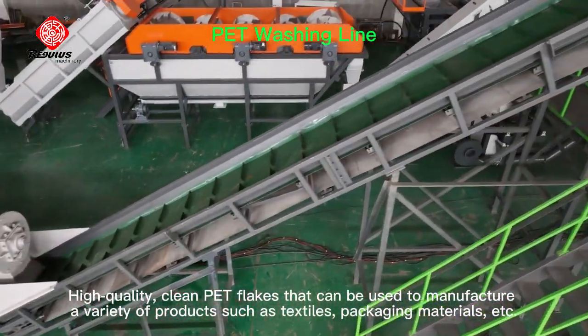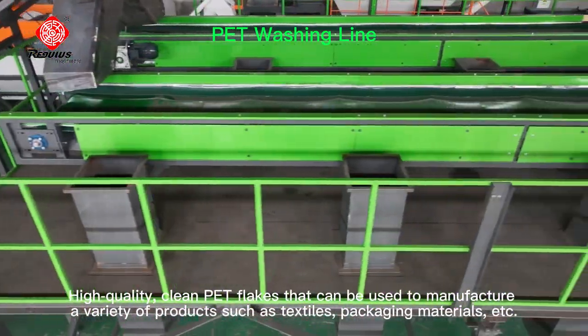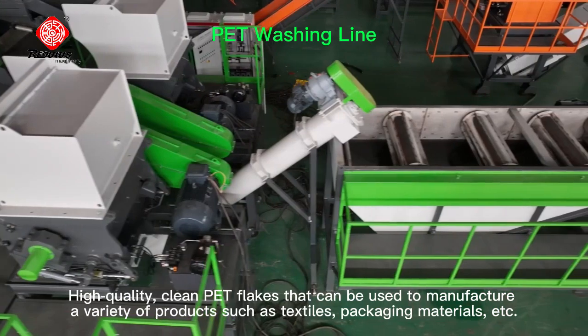High quality, clean PET flakes can be used to manufacture a variety of products such as textiles, packaging materials, etc.